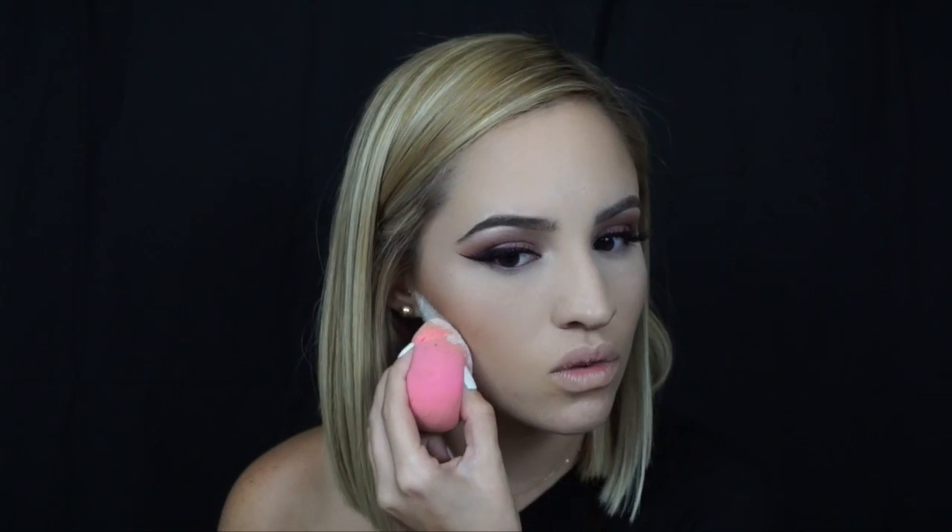Now I'm brushing away that translucent powder that we applied under the eyes. To really sharpen up and clean up the contour, I'm taking the damp beauty blender and that same powder we used under our eyes and placing it on the sides of my cheeks. This is really going to clean it up and make it look nice and neat.